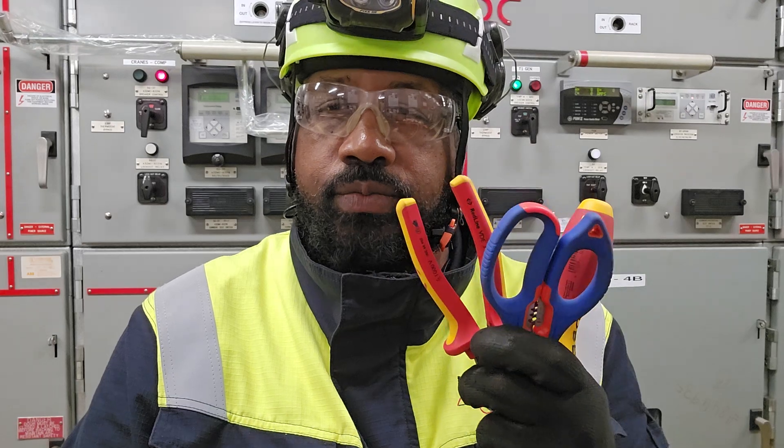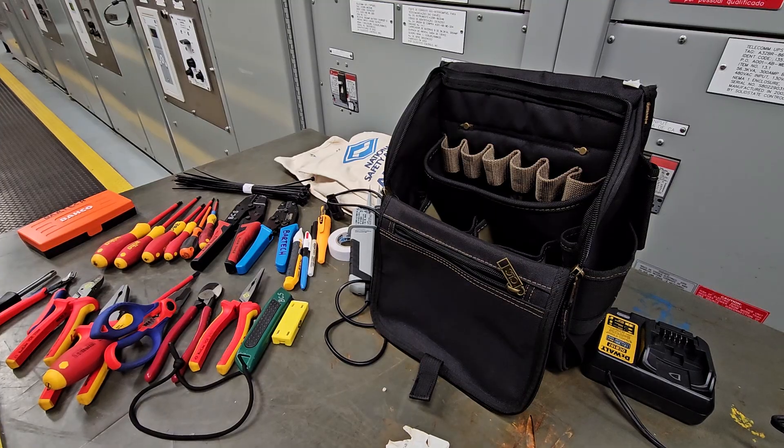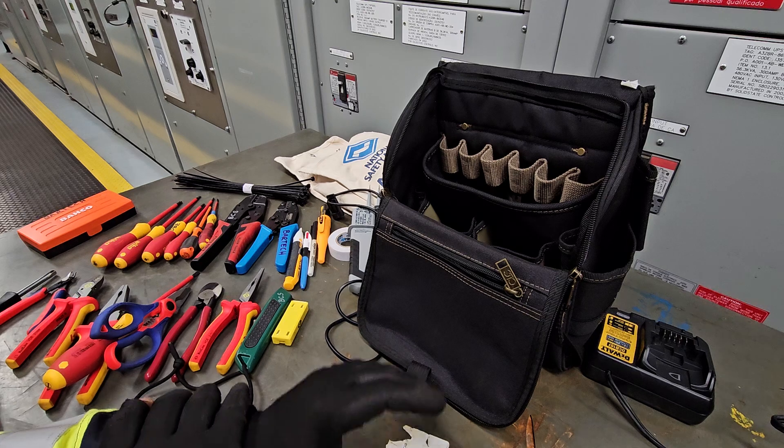This is David, Master Generator Technician, and today I want to talk to you about tools. So this week we're on site doing a generator control systems upgrade, and I want to show you the kind of tools that I use in this line of work.